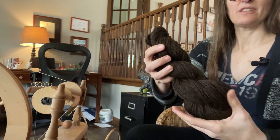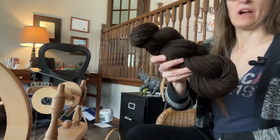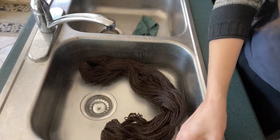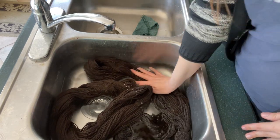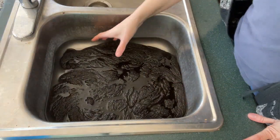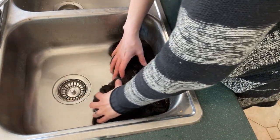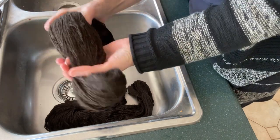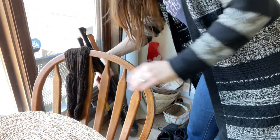That's how we ply yarn. Now the last thing we need to do before we can actually use this to knit is we need to set the twist. To do that we're going to wash it — we've got lukewarm water, just enough to cover them. We're going to gently press them under the water just to get them soaking. You don't want to agitate the yarn too much because it may felt. Leave that for about 15 minutes. After 15 minutes, drain the water and squeeze out the bulk of the water — but don't wring it, just squeeze and fold. Then hang them to dry.